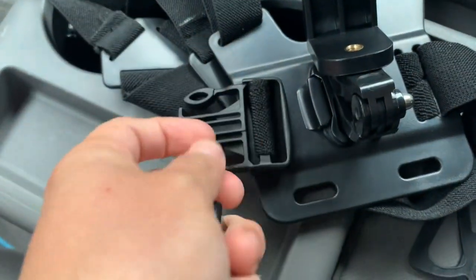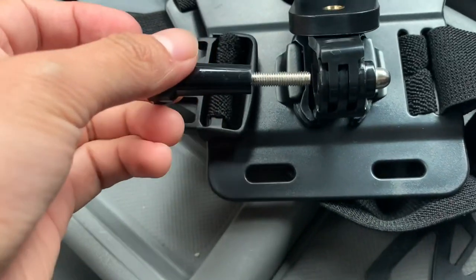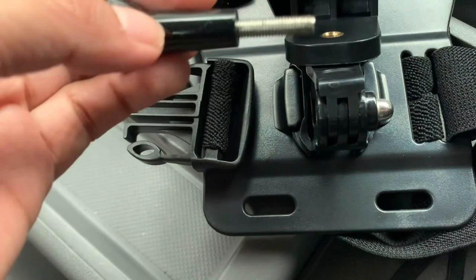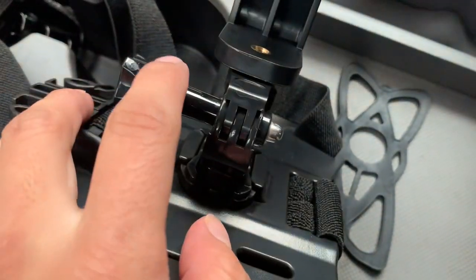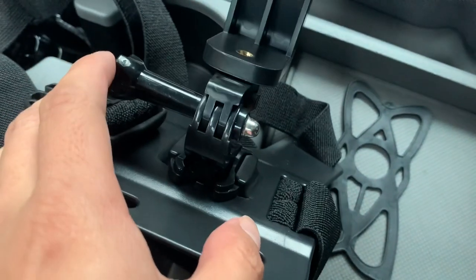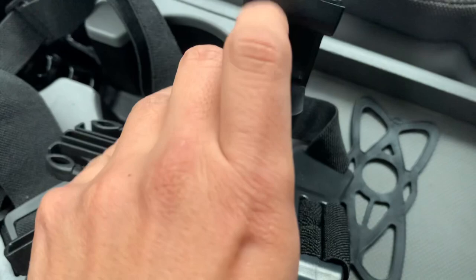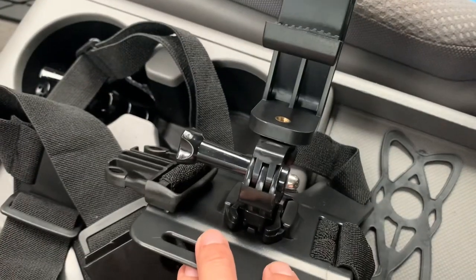You push that inside, in between those. Once it's aligned, you push this screw and tighten it. Now it's tight — I tied it into these two holes. Make sure it's on the right side too, because if you put it on this side it would kind of go down. This is the side it should be on.